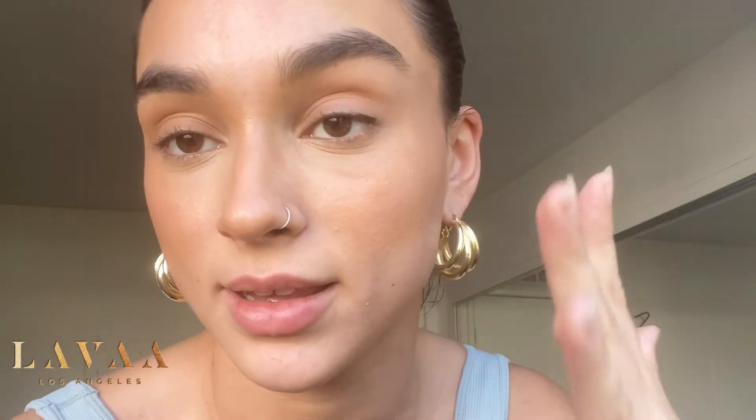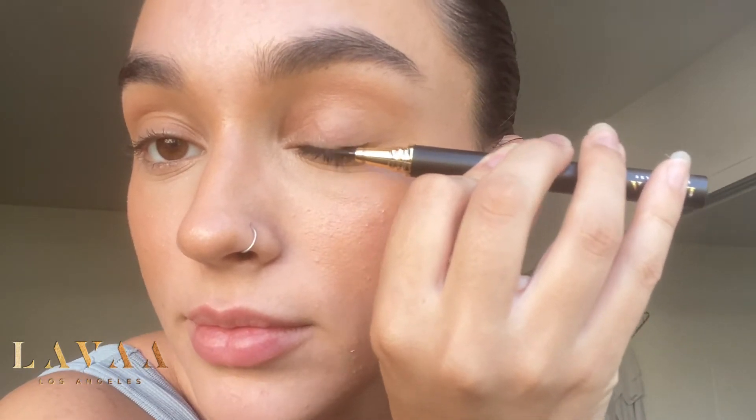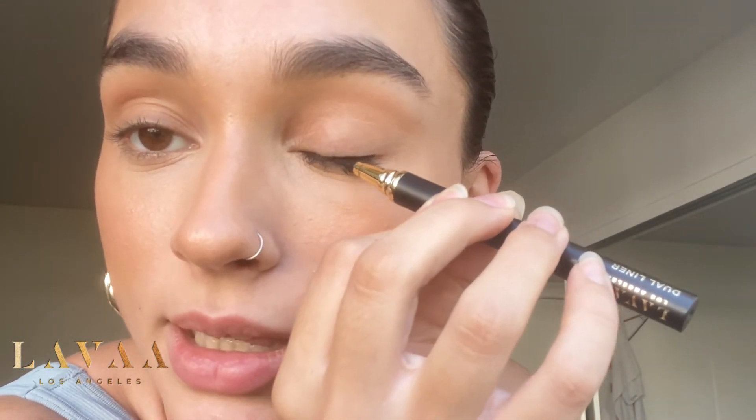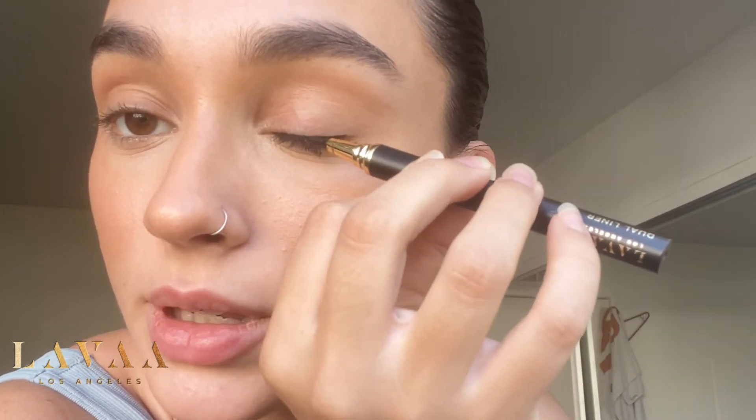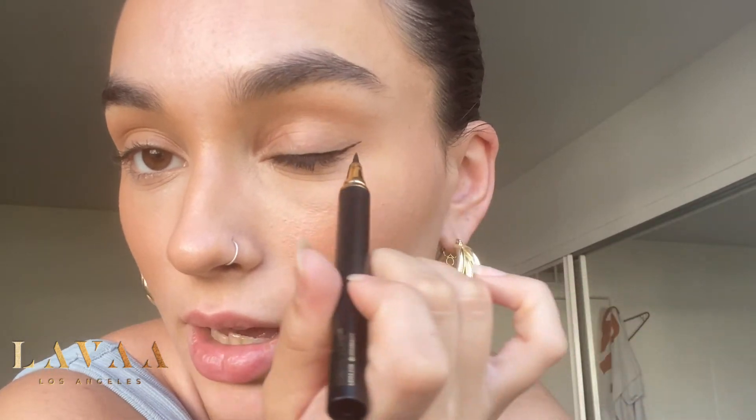Really quick, I'm going to take the liner. The more you press down, the thicker it gets, but I'm not going to do a full wing — I'm just going to show you how to at least get the lashes on. Most of the time when I apply liner, I just do the outer corner, but I'm applying delicate. Just kind of swipe it, and then just for fun, I'll show you guys how I flick it.